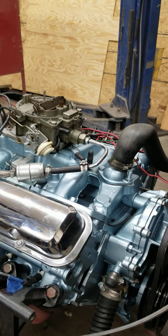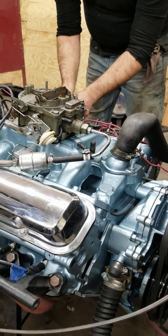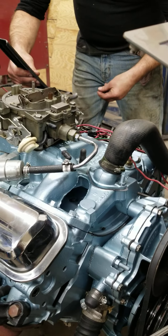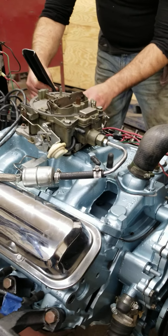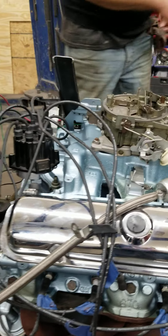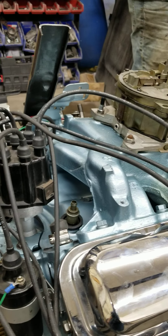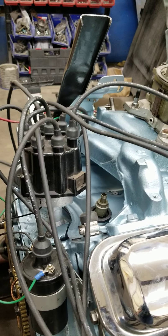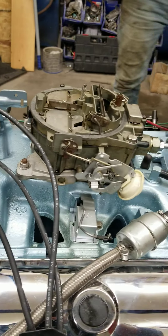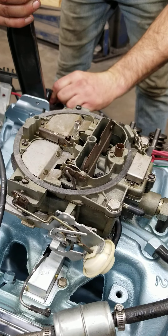This is the numbers matching engine for a 67 GTO we're doing for a customer. It's an automatic, it's a YS code, it's got the 670 heads on it, all the date codes match, and it's got the correct distributor in it. The only thing that's not correct — I don't believe this is the correct carburetor; this is a 68 carb.